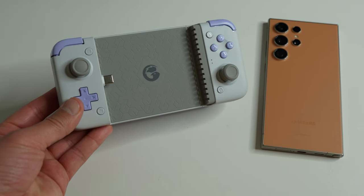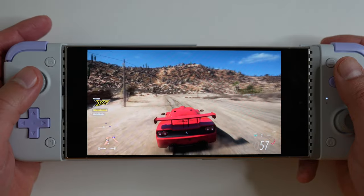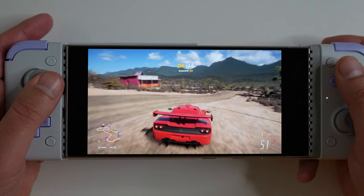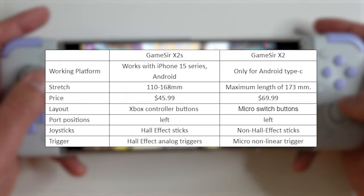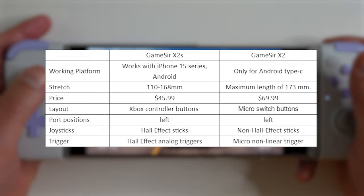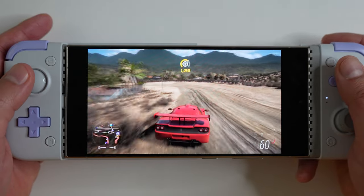This mobile controller might seem small, but it'll fit everything from a small phone to a large one like the new Samsung Galaxy S24 Ultra. This is the new version of GameSir's original X2 — the new one is actually cheaper but still has a lot more features. Here you can see the main differences between the old X2 and the new X2S.